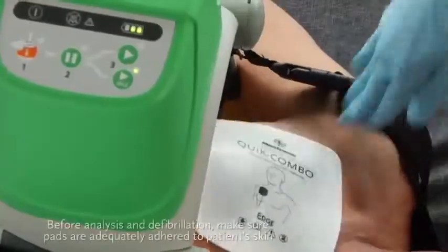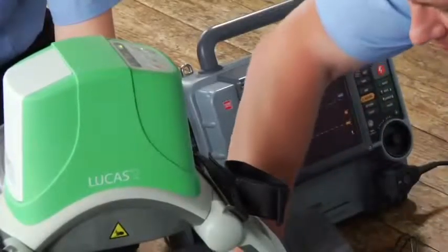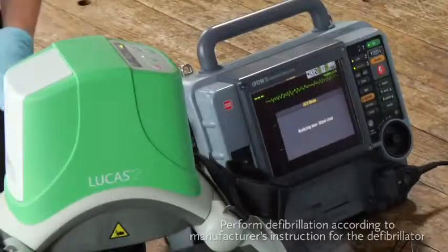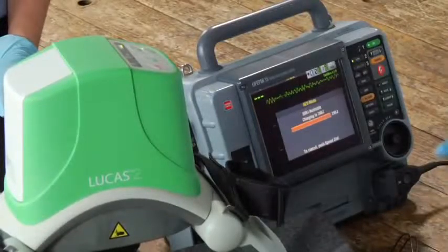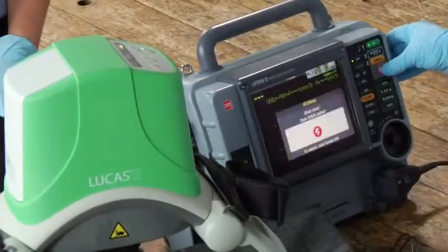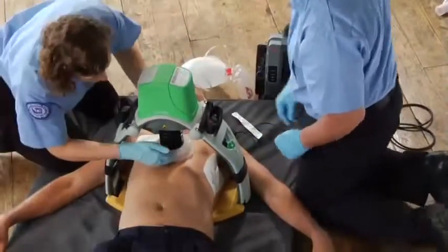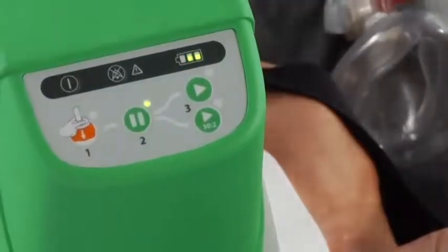You can defibrillate a patient without removing Lucas. Make sure defibrillation pads are adequately adhered to the patient's skin and that no pads or wires are under the suction cup. If the patient already has pads on, you might need to replace or reorient them. During a rhythm check or AED analysis, push the pause button to stop compressions — make the interruption as short as possible. Use your defibrillator according to its manufacturer's instructions and your protocols. After the shock is delivered, verify the suction cup hasn't moved out of place and readjust if needed. Push the active button to resume compressions.